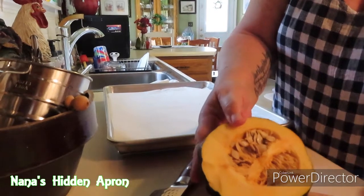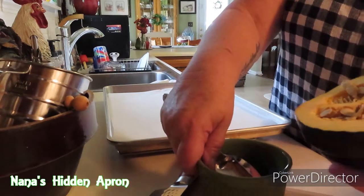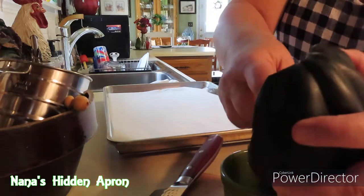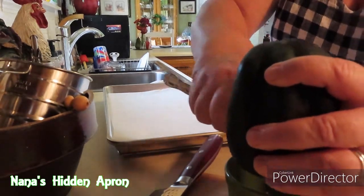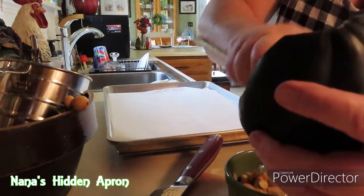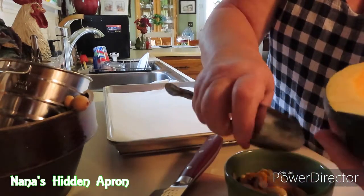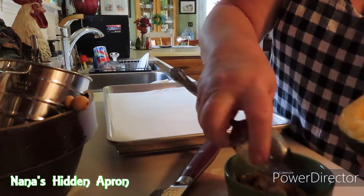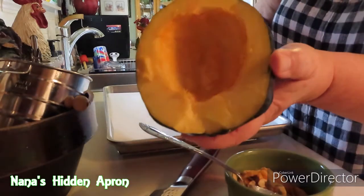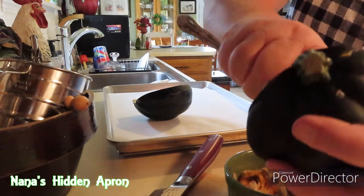Now we're going to remove the seeds. You can actually keep your seeds and use them for next year's harvest, which is what I'm going to do. Get all the inside of it cleaned out really good. So we're going to go from this to this, in parchment paper. You guys know I love using parchment paper when I bake.